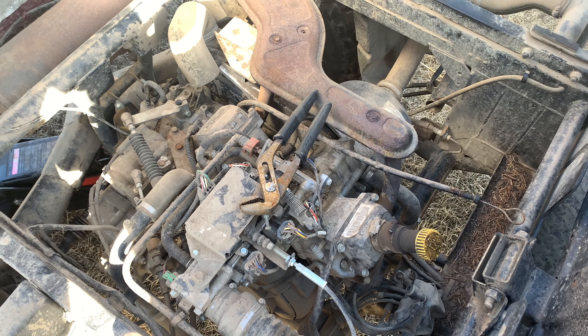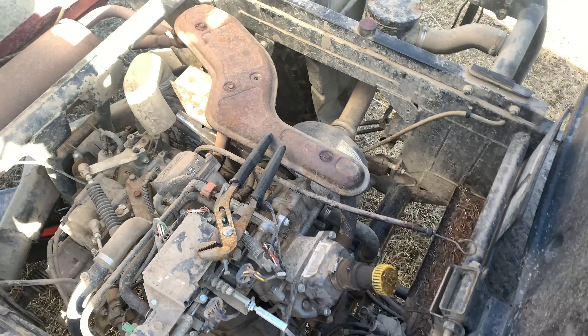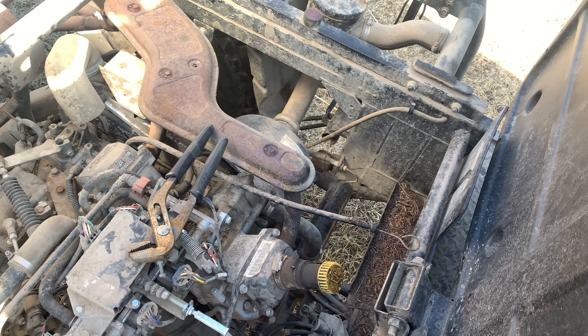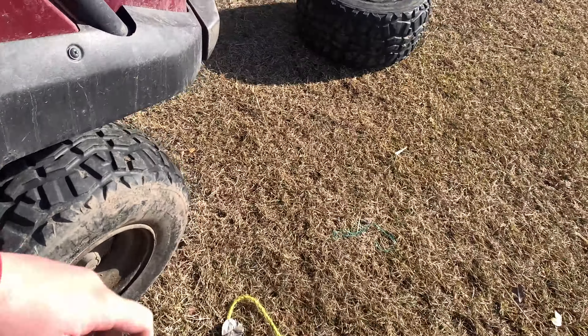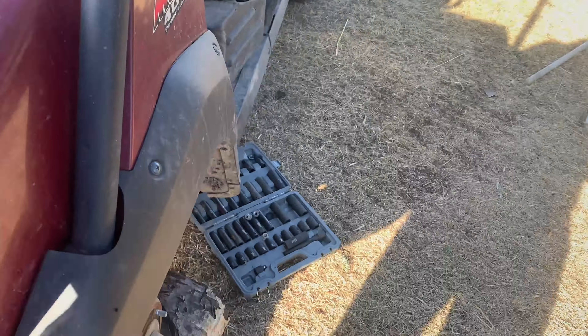They don't hold air anymore so we've got to pull them off. I don't do the tires myself — I just send them off to a tire shop in a small local town. I got this jack here, a 19-inch, like a 5 or 6 ton jack from the dump, surprisingly. I just need to fill it with fluid, that's all that's wrong with it.